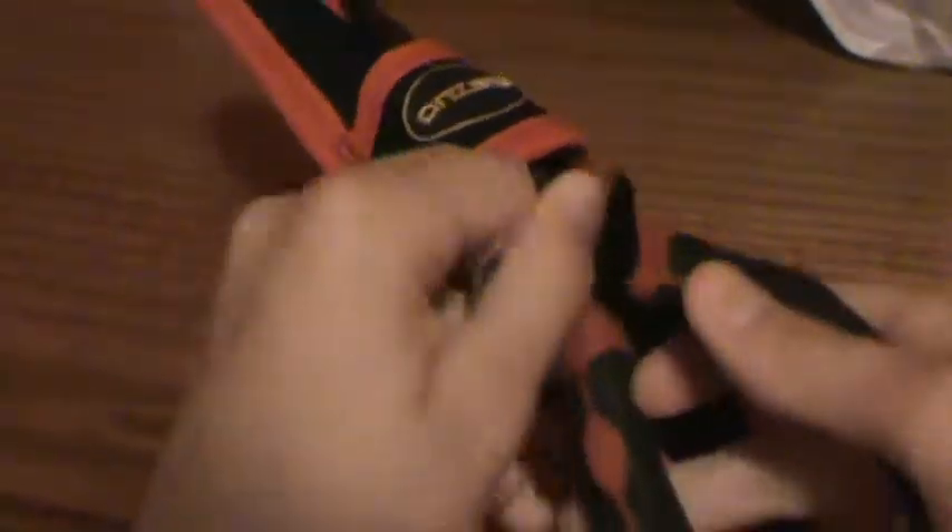And there's a little strap right here that comes out — this is still stuck on. Okay, so here they are.